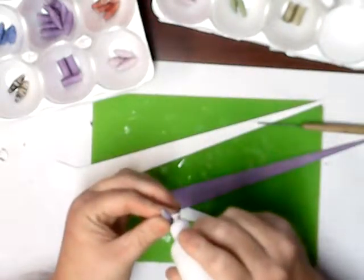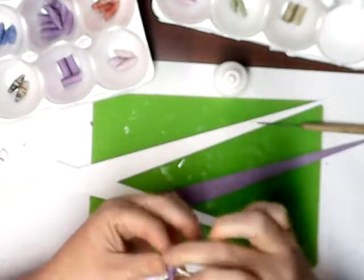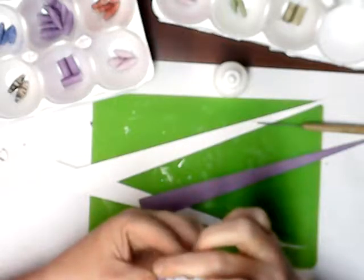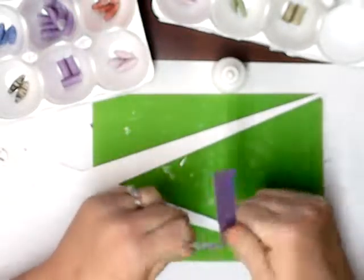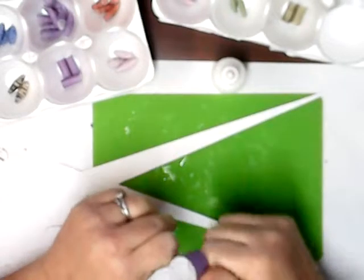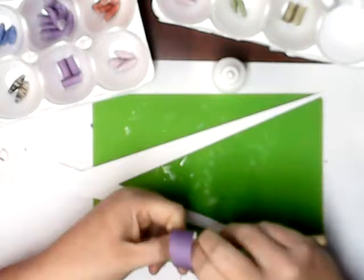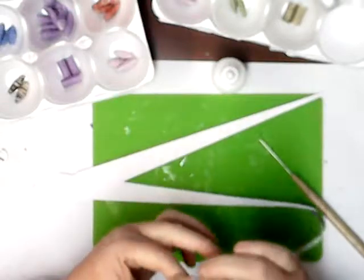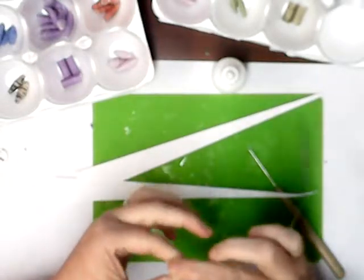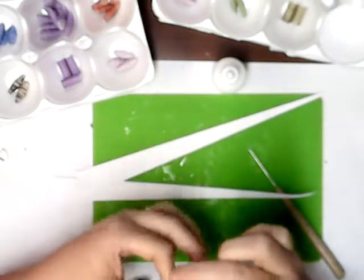I've cut my strips out on the Cricut so all my strips are the same — that one corner is the same size. It's real easy and simple to do. I will share the link to the Cricut design in my blog. You'll have to have Design Space to be able to use it.